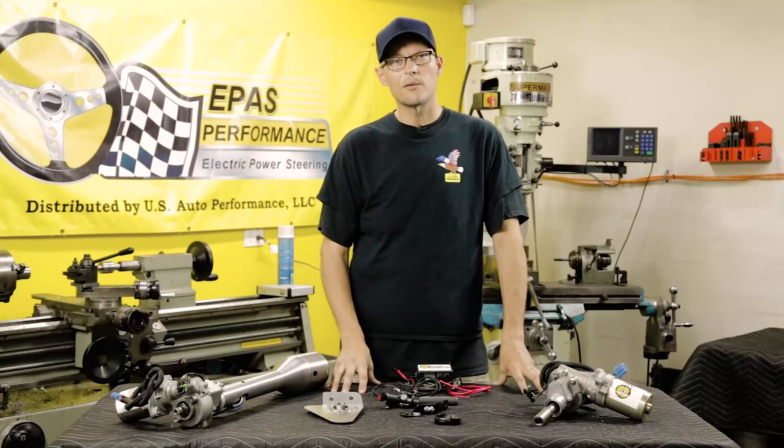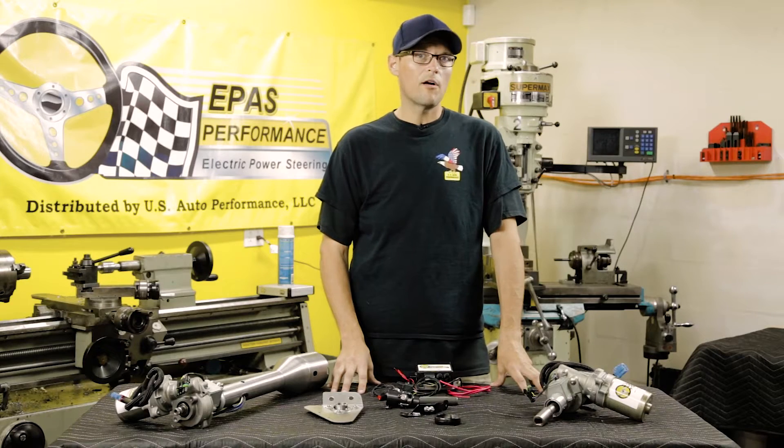Hi, this is Jim from ePass Performance. I'm here to show you the 55-56 kit that we offer.